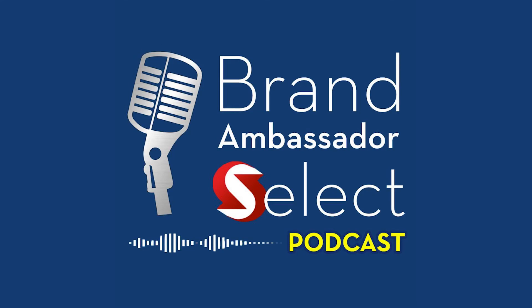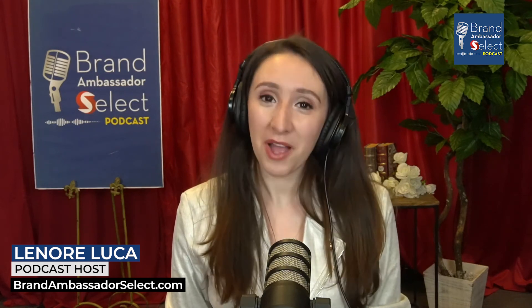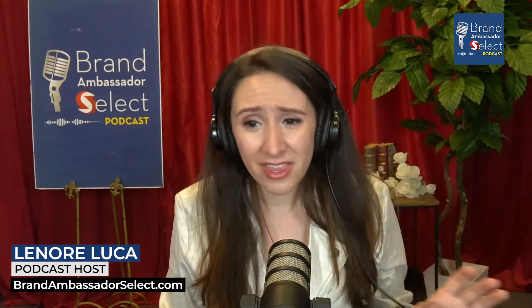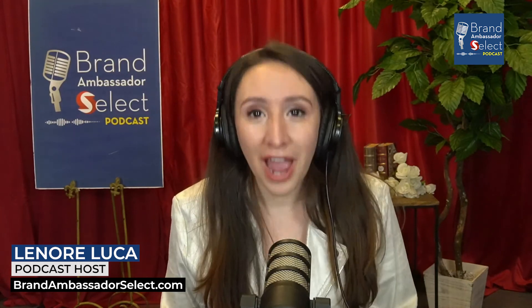You're tuned in to the Brand Ambassador Select Podcast. Welcome back, where we are showcasing the coolest brands and gifts while featuring movers and makers. I'm your host, Lenore, and ladies, it's time to say goodbye to your everyday sports bra, time to say goodbye to going to sleep with or without a bra, and say hello to Bravity.